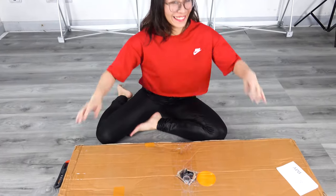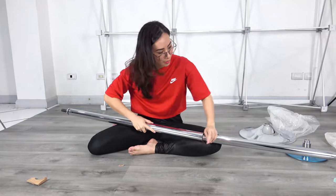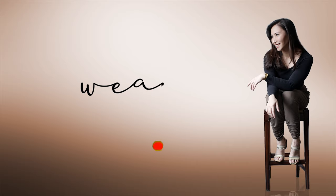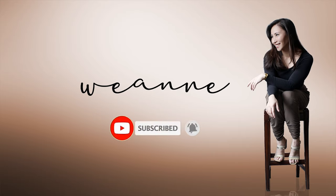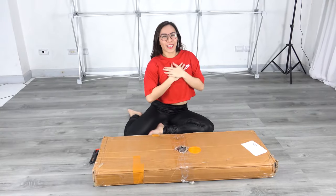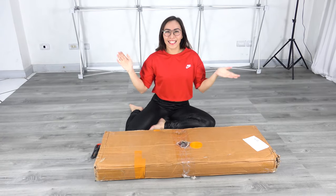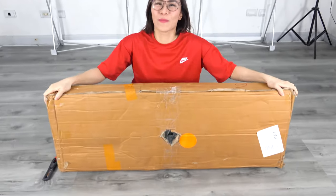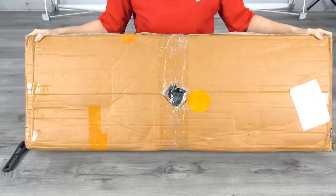Yeee! I'm excited now. Hi guys! I'm Mien, and welcome to my channel. Today we are going to unbox this pole! Oh my god, so excited now.